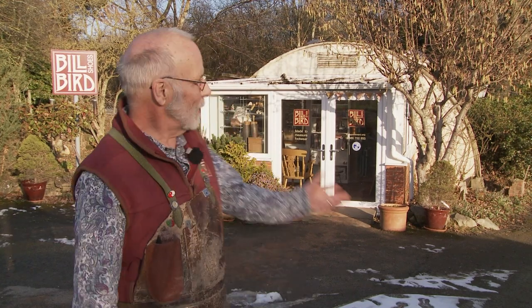Hi, I'm Bill Byrd. I'm a bespoke orthopedic shoemaker, and I've been working out of this Nissen hut since 1988.